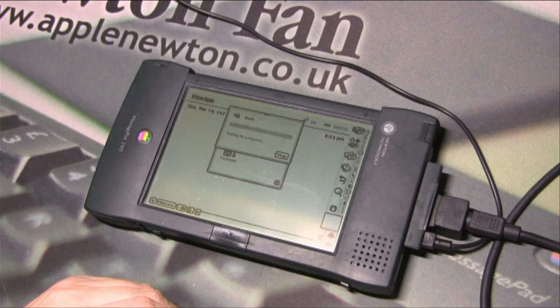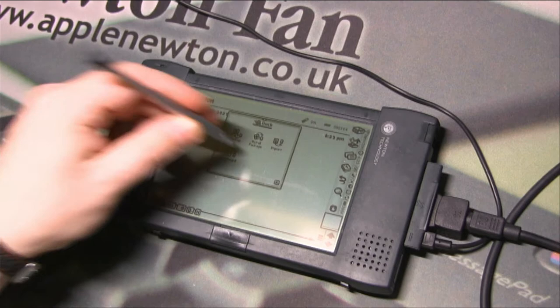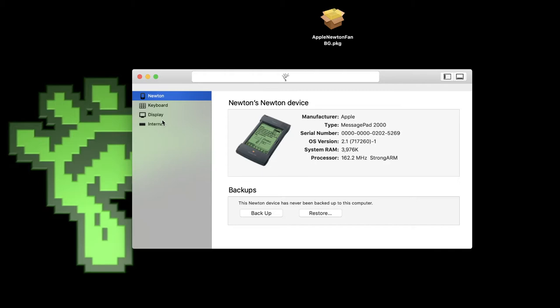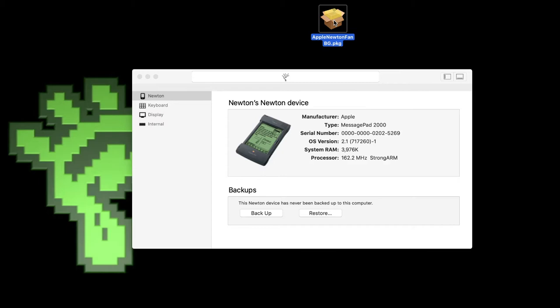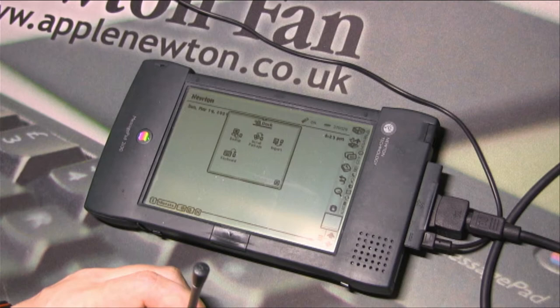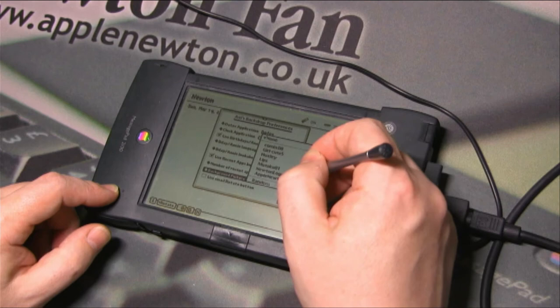Going back to Newton and trying again — voila, we are connected! The Dock is open on the Newton and Newton Connection reports the Newton device with basic data. I can backup, restore from a previous backup, or install applications. I dragged a small package with some graphics I prepared, and the Newton is receiving the data. It's not very fast, but it's not very slow either — the transfer completes successfully.